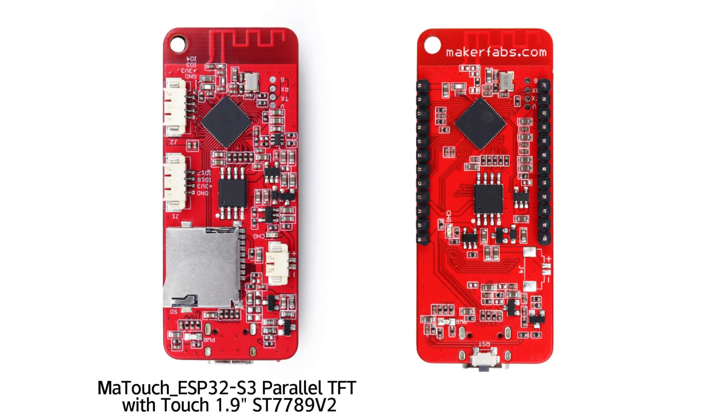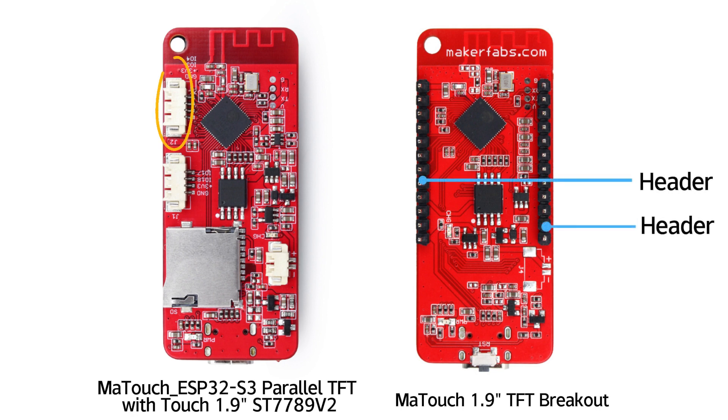Compared to our previous Matouch ESP32S3 parallel TFT with touch 1.9-inch, the most notable difference is the pin breakout. There are 13 GPIOs broken out for users' application usage, including an I2C bus and UART port.